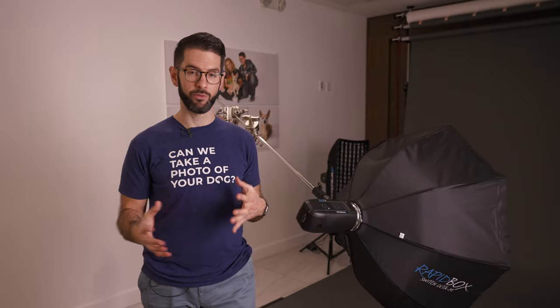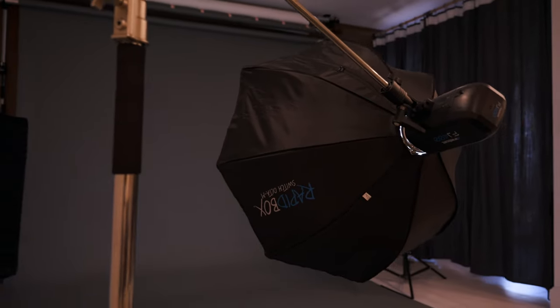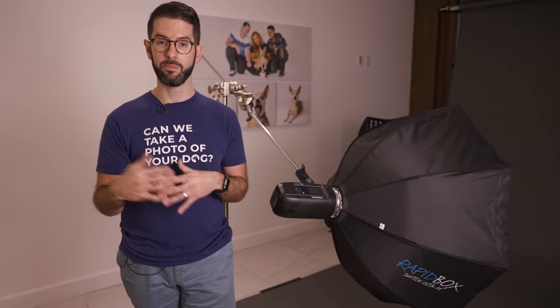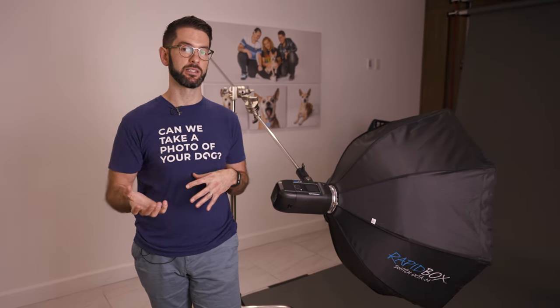My go-to lighting setup for our studio and the shelter is now the FJ400 — it's a strobe light. When I first started with pet photography I used constant lights. If you're just starting out, you might want to check out constant lights because they're always on — what you see is what you get. Also with pet photography, there are times where the pet could get scared by the flash. Sometimes it's a one-time thing and they realize the flash isn't going to hurt them; other times the pet may just be too scared of it. So if you're trying to make a living at pet photography, you might want to have both, but if you're trying to just learn, constant lights is good.